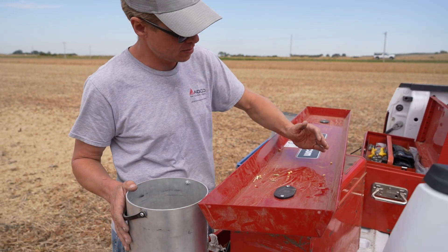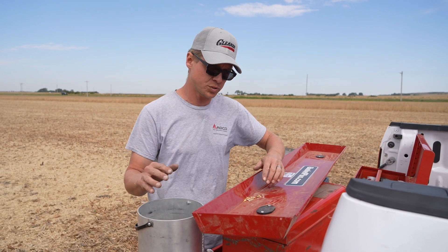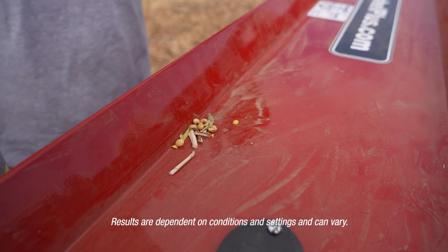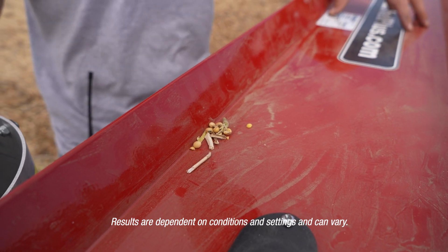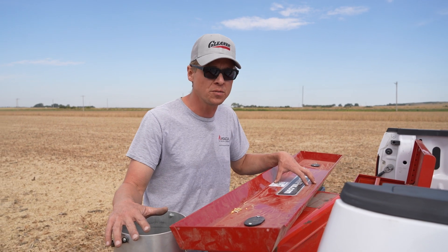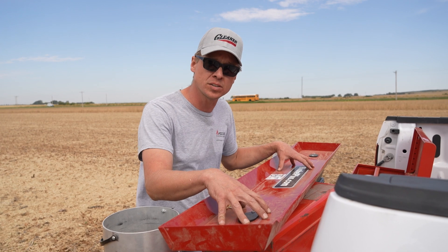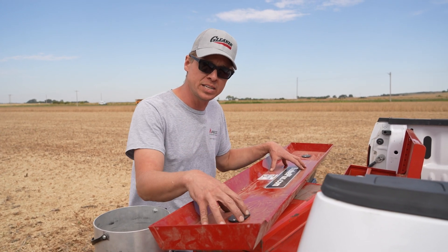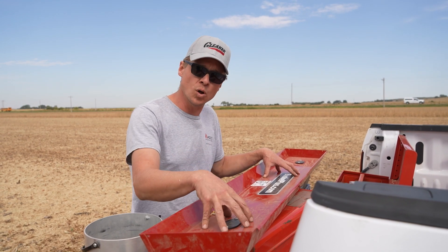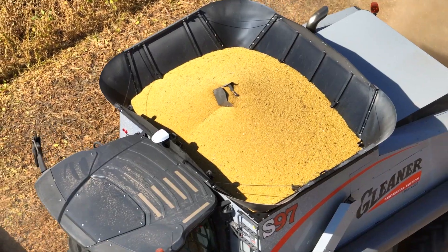Now let's remember our math: five seeds per square foot equals one bushel of loss. We have a total of five seeds for five square feet, so that's one seed per square foot — less than one-fifth of a bushel loss. This is what the natural flow processor, the even loading of the cleaning shoe, and the two streams of air get you: low loss levels, a beautiful bin sample, and nothing but gold in the grain tank.